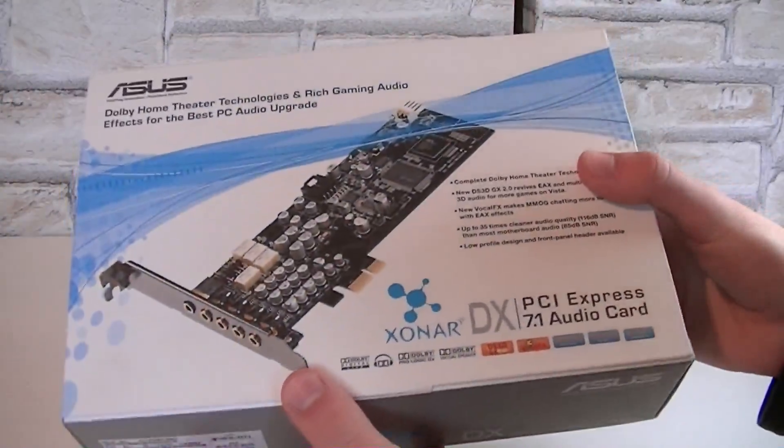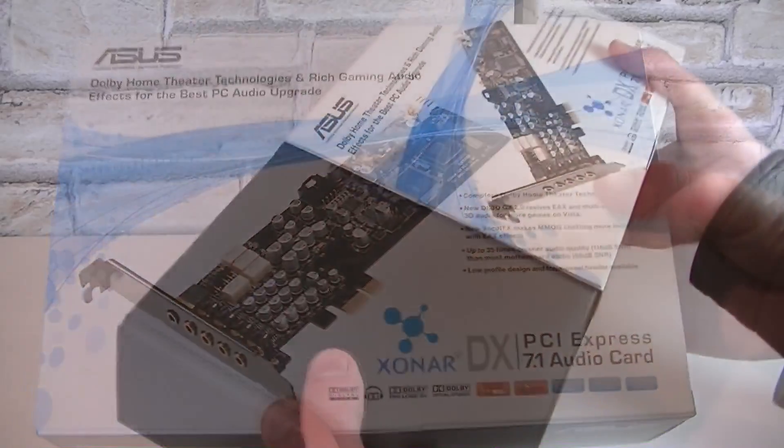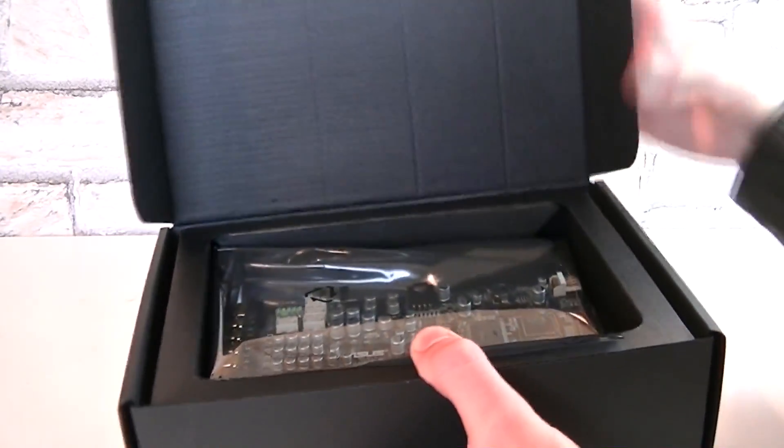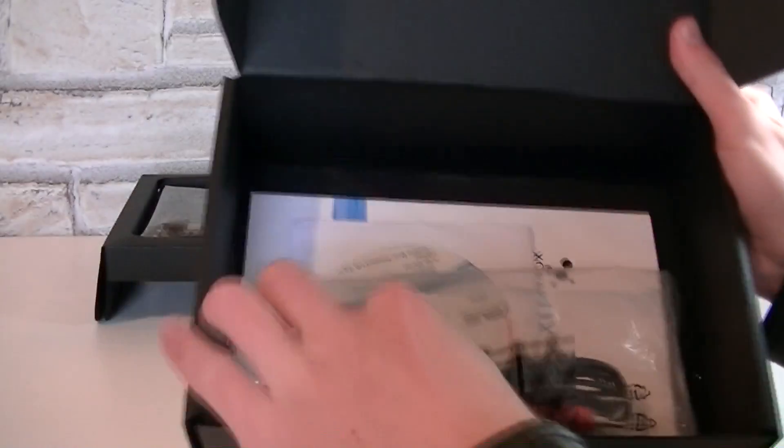The box quality seems to be really good if that matters. Now let's take a look inside. It comes with a high-end black box and right on top you see the sound card in the anti-static bag, which we will take a look at later. Underneath are the accessories.